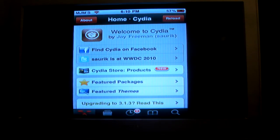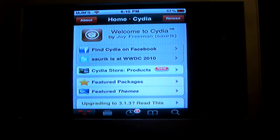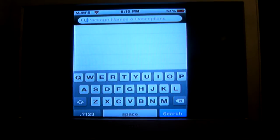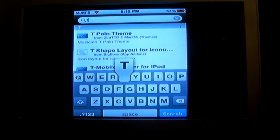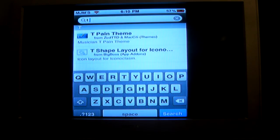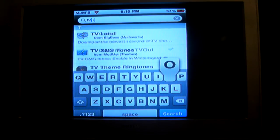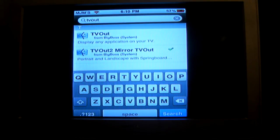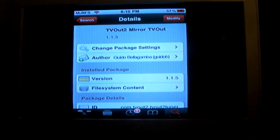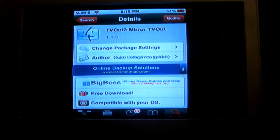Now that you're in Cydia, what you're gonna do is go over to search and type in TV Outlet. Now check this one right here — you see the check mark? Go in there and make sure you get TV Out number 2. I already got it downloaded. You download that and it's gonna tell you to respring — you do that.